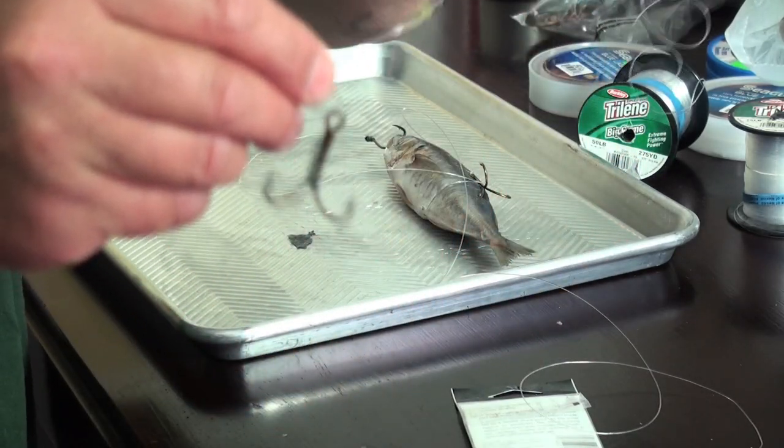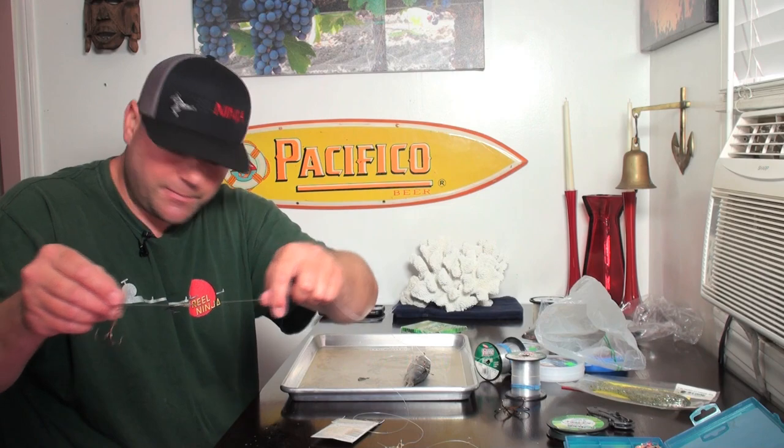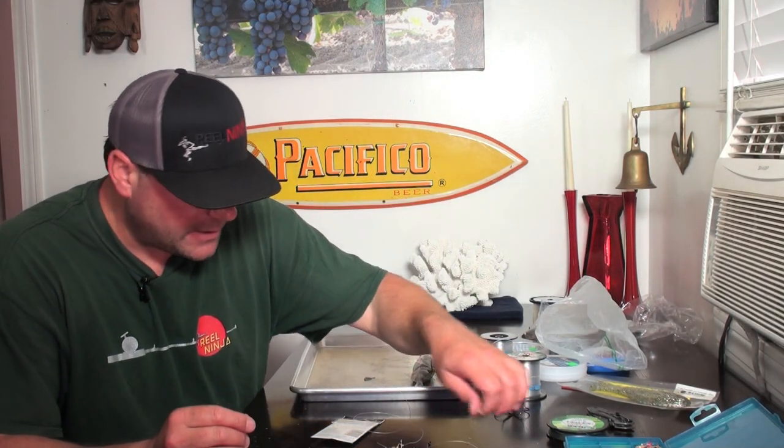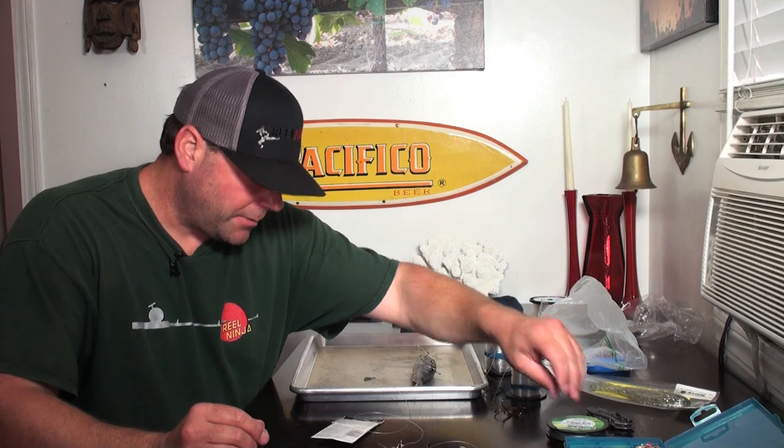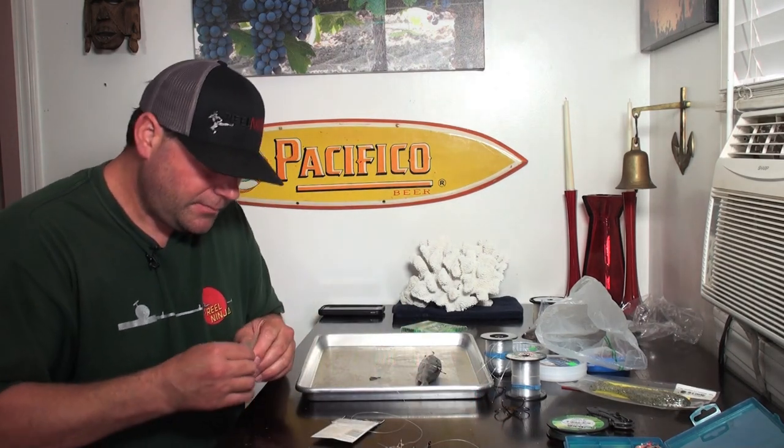Then you tie your treble hook on and that's it — pretty easy, makes quick work of it. That's the trap rig in a nutshell. It's a very effective way of fishing for lingcod. Remember: when you're out on a party boat and they say they're going for rockfish, you may not be fishing in an area where there's a lot of lingcod. Rockfish and lingcod don't always go together — there are certain areas that hold both, but not always.